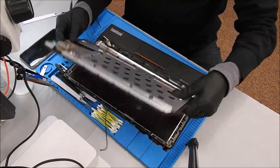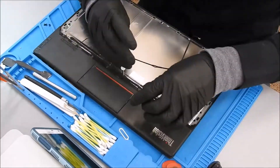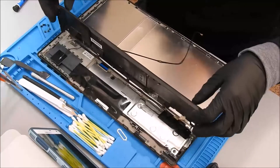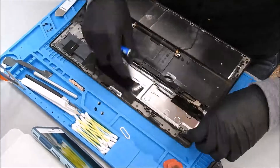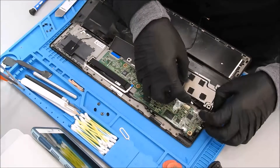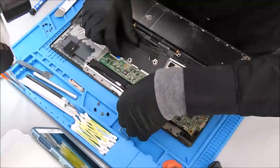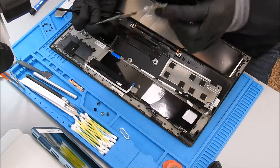That's the battery. Now we need to take out these screws. Let's unhook from that ribbon — those little guys there, and that one — and we should be able to lift this guy. Oh, we got one more.